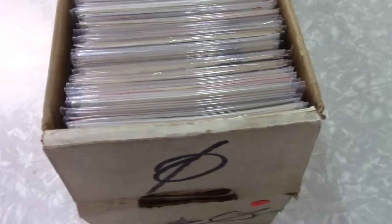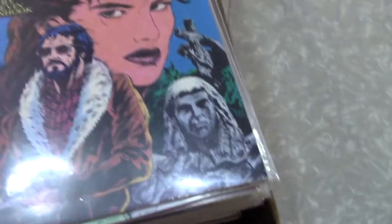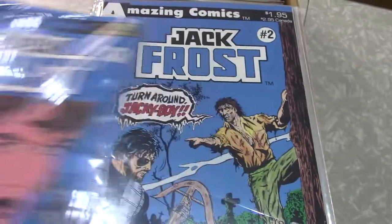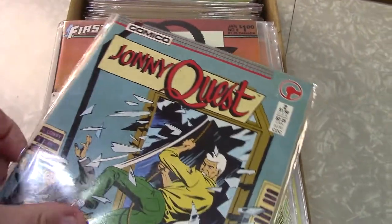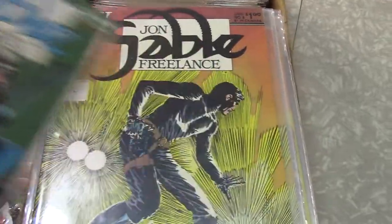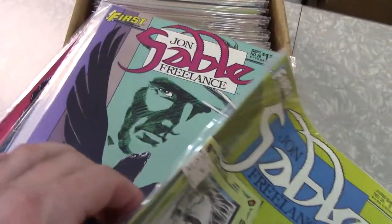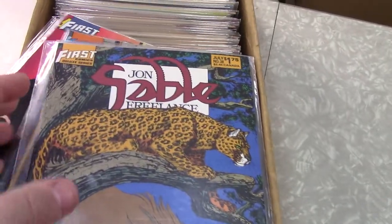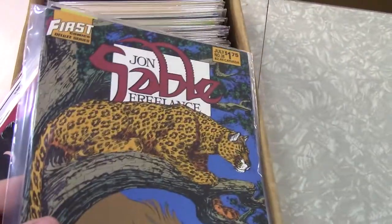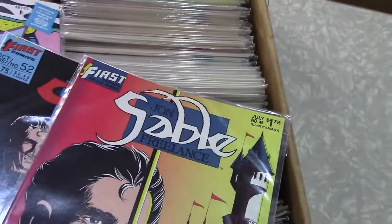If you get a chance guys, click like, hit subscribe, send us your comments and questions, and check out our other unboxing videos. So far the crossed-out part on the box has been correct — I'm not terribly impressed with this stuff. Those are all John Sables; it wasn't really a bad series. It's Mike Grell — I don't even see a signature — but if you like Mike Grell art, it's not a bad book. Oh, there's a Jughead Archie — dollar box stuff.